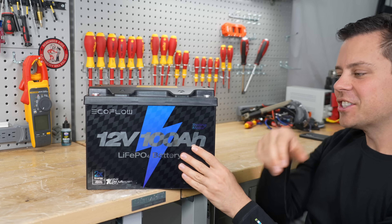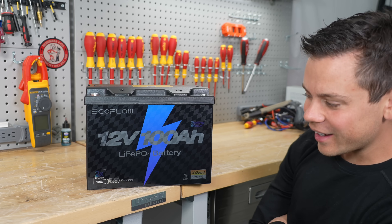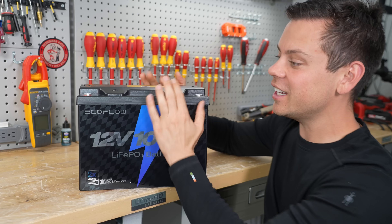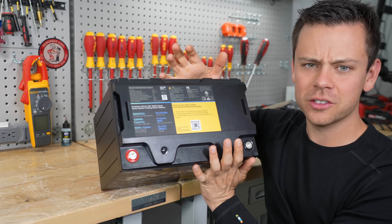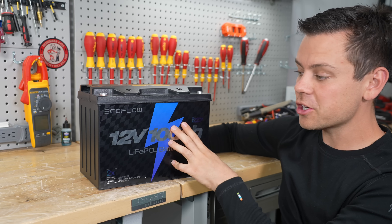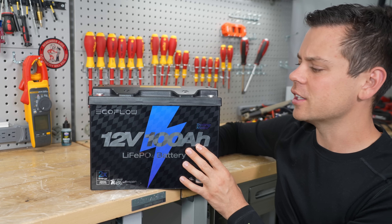EcoFlow has a 12-volt battery. They're a little late to the show, but it's shiny — it has a big shiny sticker on the front. And even though it's made in China, it has a different case than other Chinese batteries. I actually like EcoFlow's stuff; they do try and it comes at a good price. Most of EcoFlow's stuff is much more expensive per kilowatt hour, but this one's only $200, though there aren't many special features I can see from the data sheet.